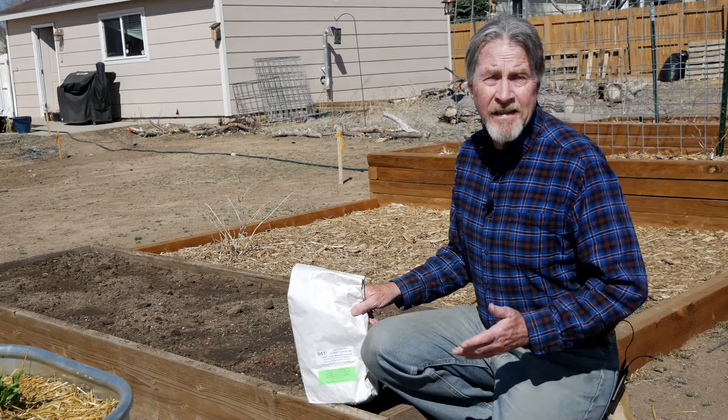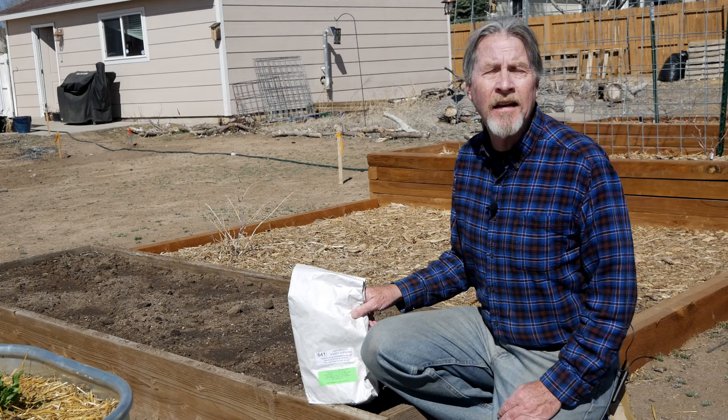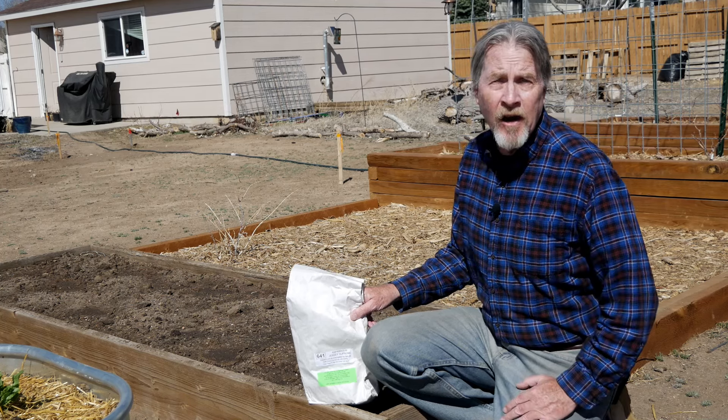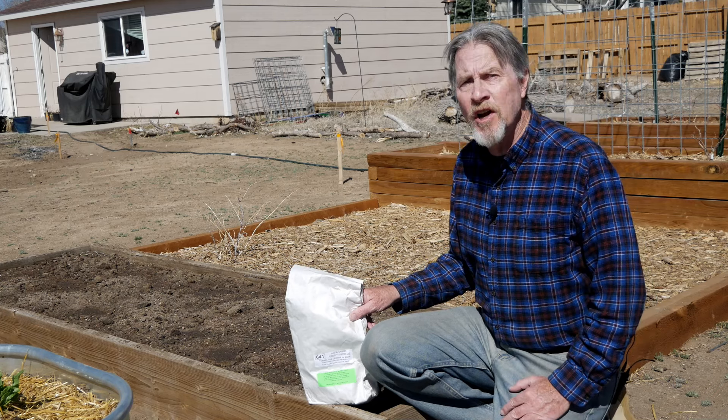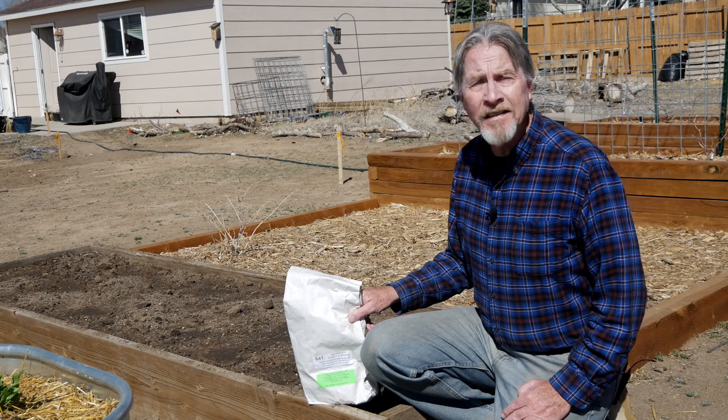It's spring, which means it's time to put my asparagus into the ground. Hi, I'm Gardener Scott, and I discuss everything gardening so that you can become a better gardener. Join me today as I share with you all the steps and tips for planting asparagus.